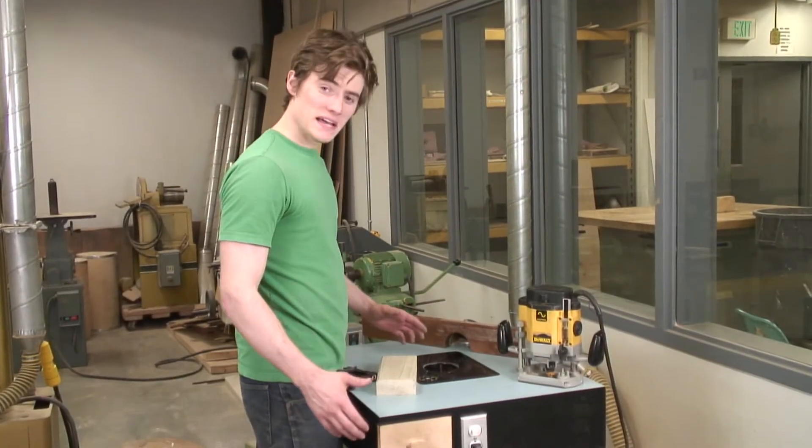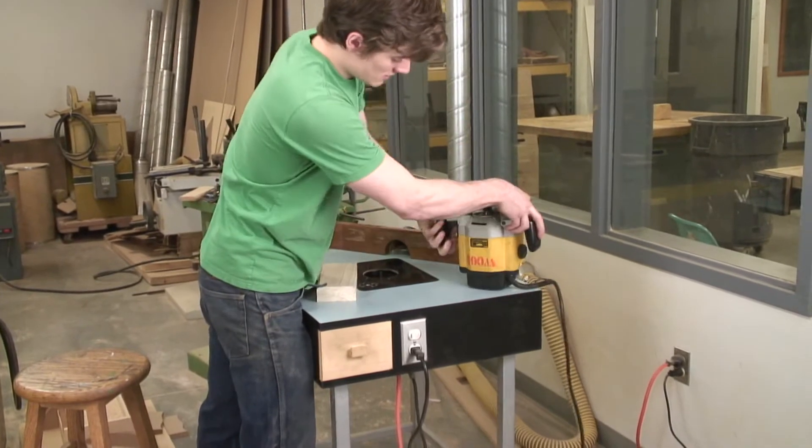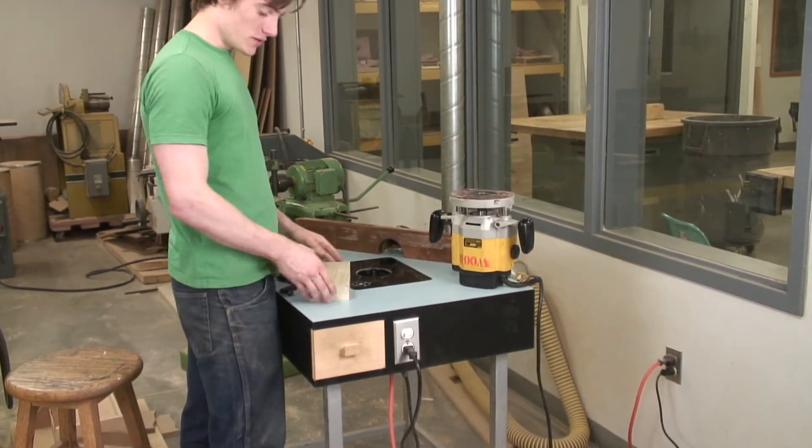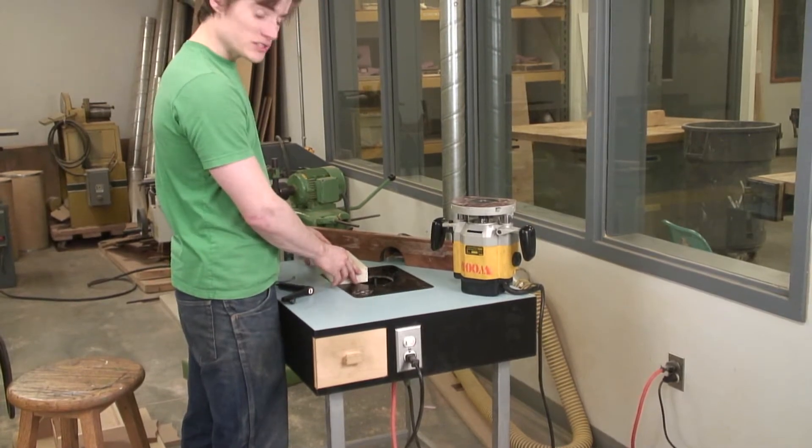This here is a router table. Basically all it is, is a plunge router mounted upside down to where you can lay pieces of wood on the surface of a table and using whichever bit you need.